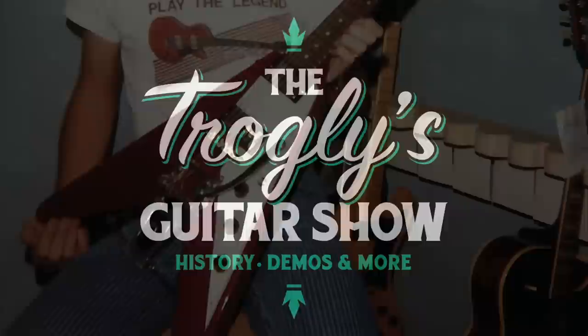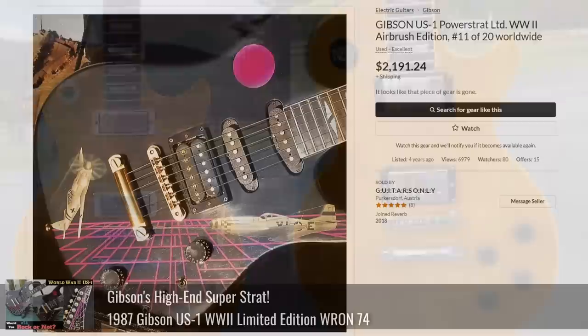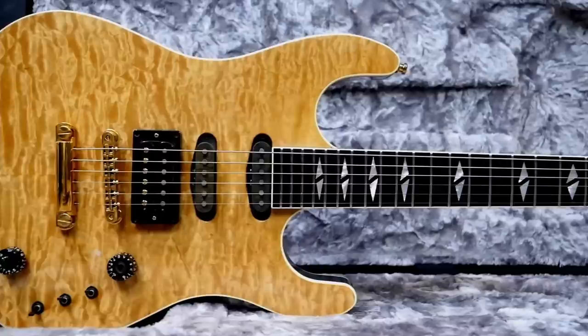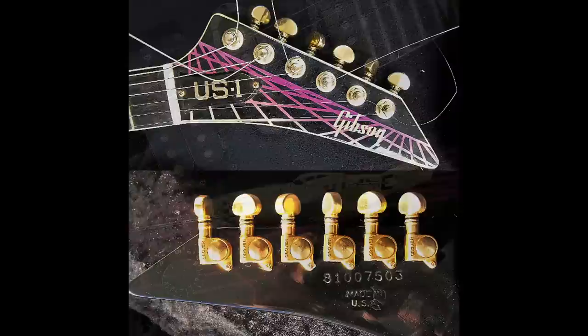Welcome back to the Troglies Guitar Show. Today's episode is brought to us by Randy Leonard, a former Gibson employee from the cool years — the late 70s and 80s. We've featured guitars from his archive before, but today we're looking at work by a guy named James O'Connor, who was custom commissioned to paint quite a few guitars in the late 80s.